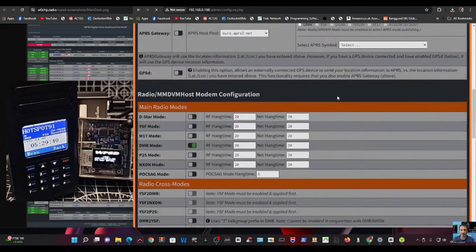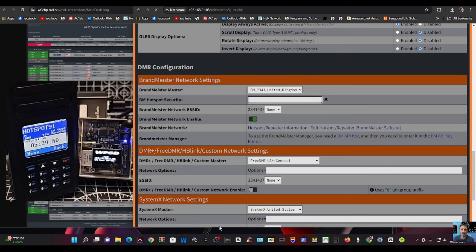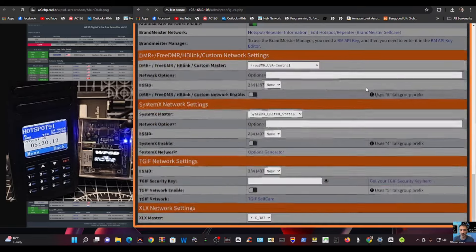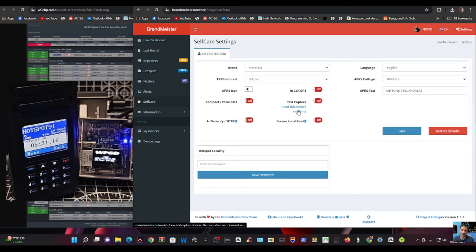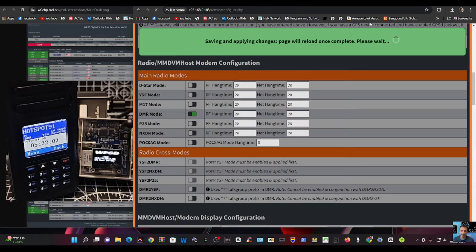Scrolling down, we're going to choose BrandMeister UK, which is server 2341, then put in our password. This is a very important part of the process. To set that up, go to BrandMeister, click your callsign, then Self Care, scroll down to Hotspot Security, put a password in there, and click Save. I've already done mine. Each time you click Apply you get confirmation messages here.